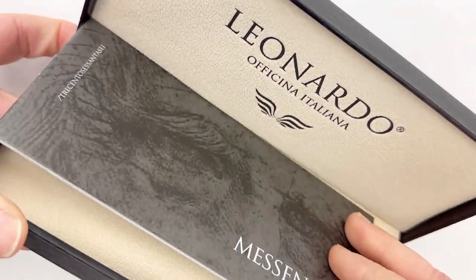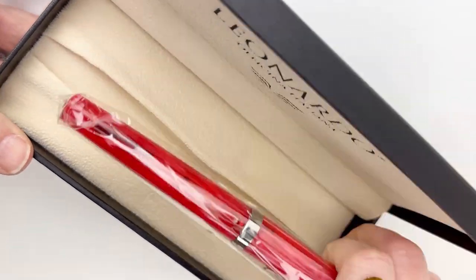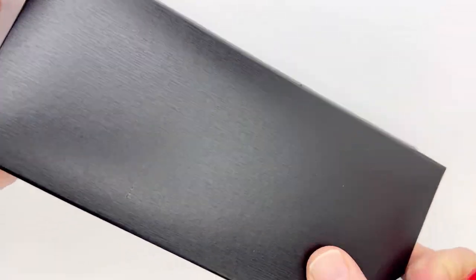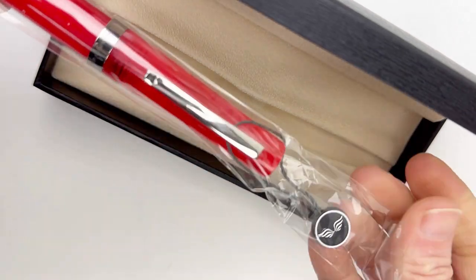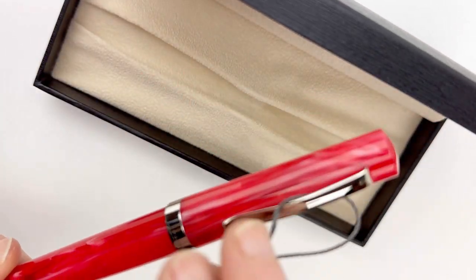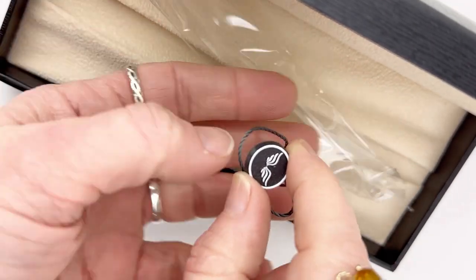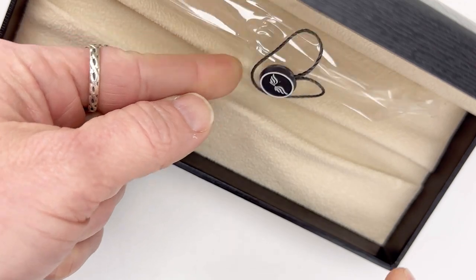The Leonardo Messenger has similar packaging to the Memento Zero, with a cardboard outer sleeve and then the black box with Leonardo messaging on the exterior and on the interior of the box. Your pen is in a plastic sleeve and it also has the little plastic Leonardo emblem — you can just go ahead and slide that off of your pen clip and keep it for later.